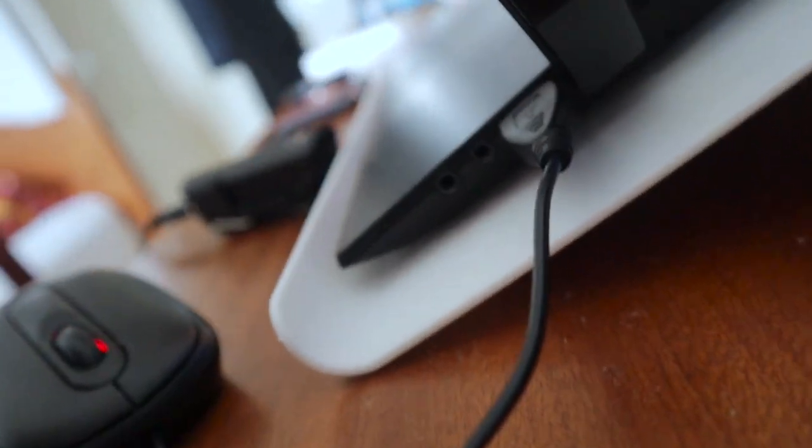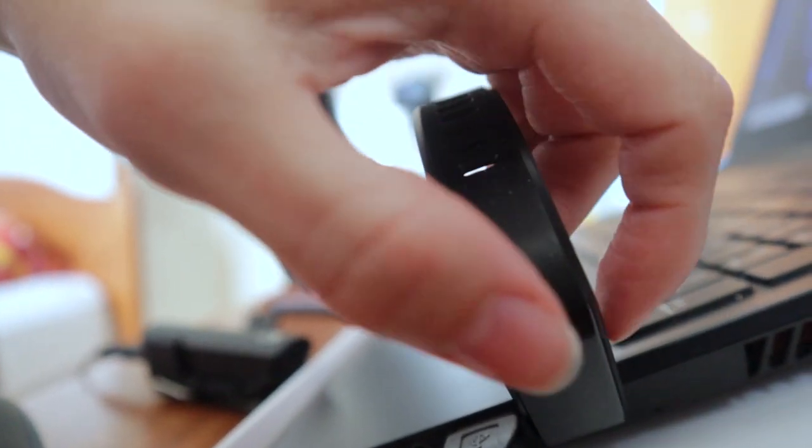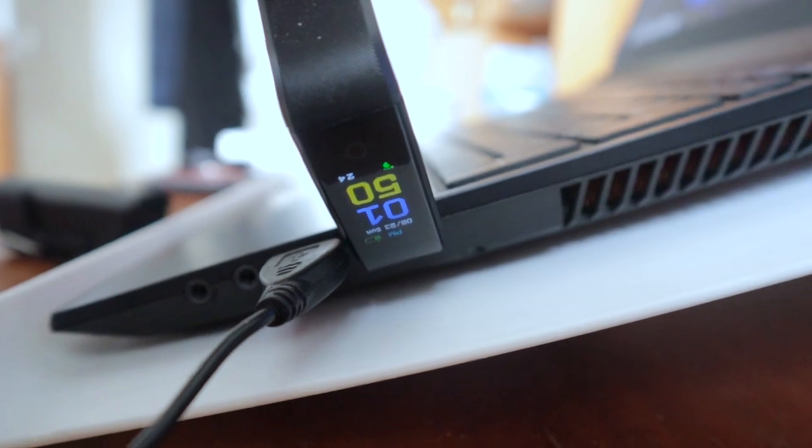I wasn't able to take it on my run simply because I didn't know how to charge it, but luckily when I got home my mum figured it out and it is now on charge. I've had to use my laptop to charge it — it's actually upside down because that's the only way it works. The only irritating thing so far is you need a USB 3.0 socket to plug it into, and it doesn't come with a USB lead. But it was quite cheap, so I don't know why I expected one.